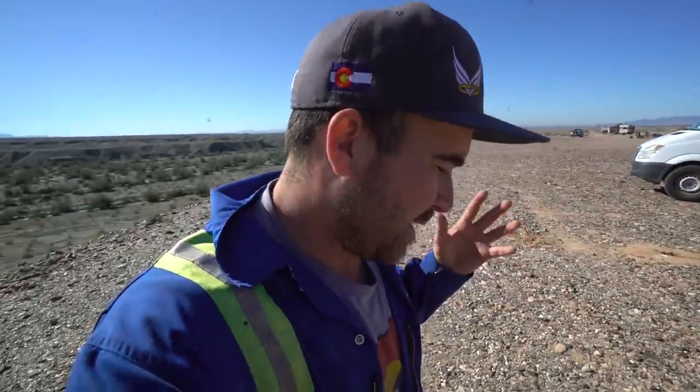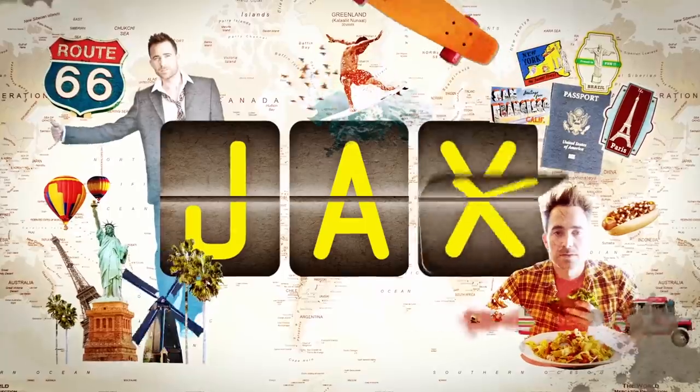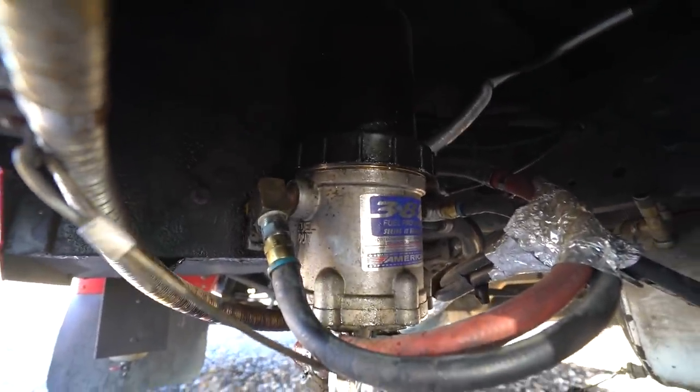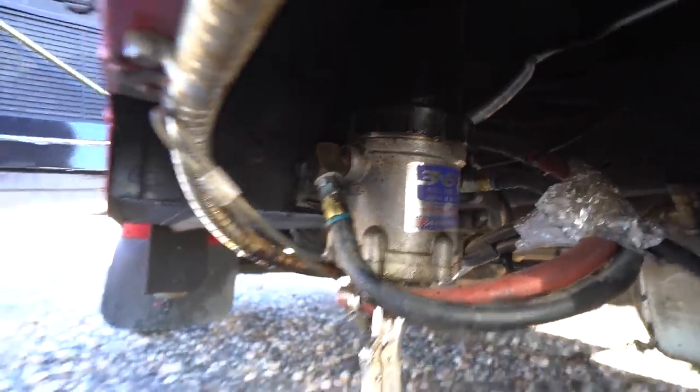The vegetable oil hasn't been running as good as I thought it was going to run, and I think I found the problem. This little heated filter element has been spitting out some coolant.